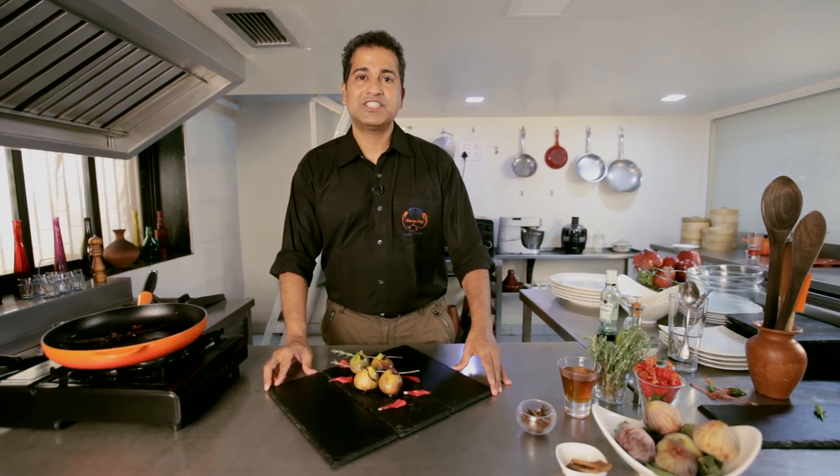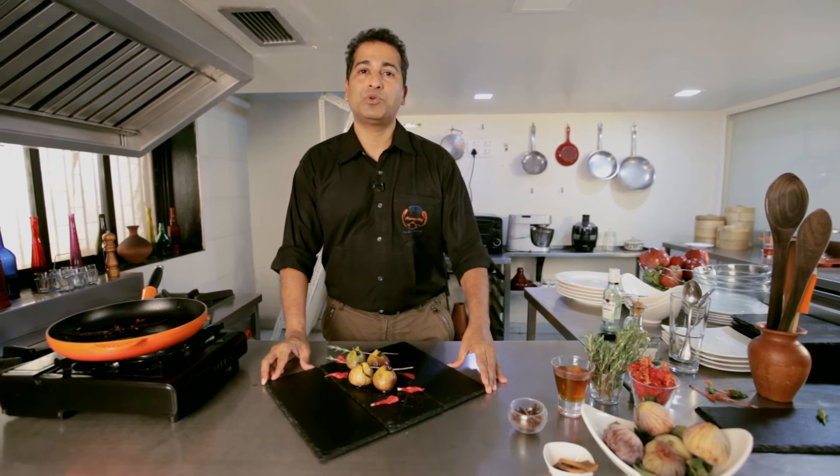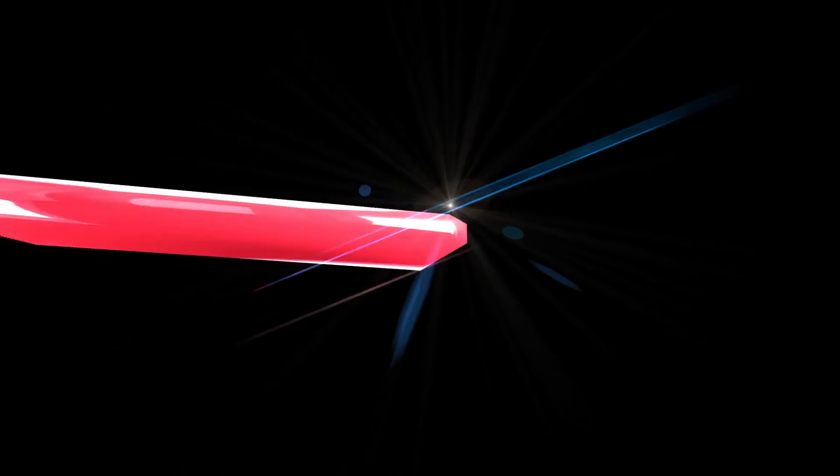This is Michael saying thank you — do subscribe to our channel, Hopping Chef, on Philips.